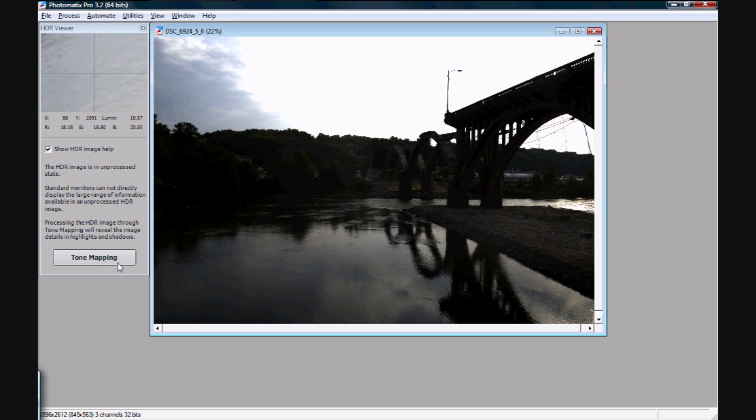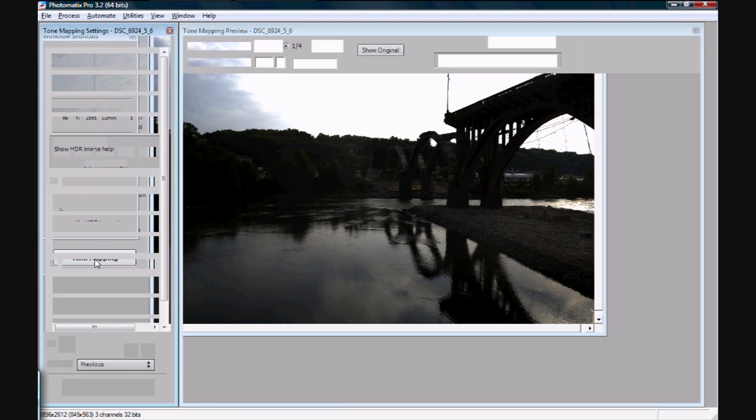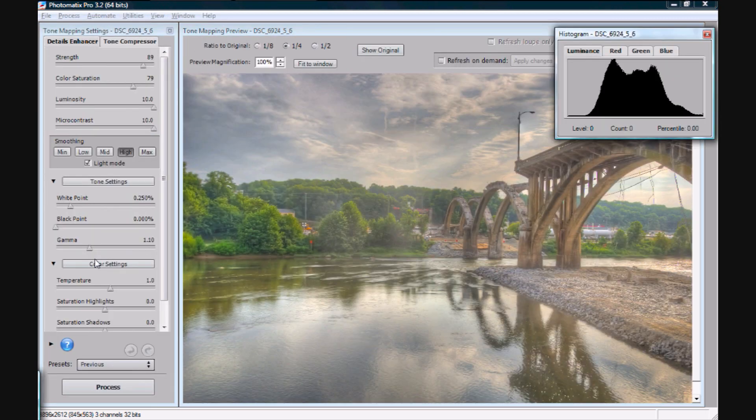Just hit the button that says tone mapping right over here. This is where a lot of people get lost, and you really need to not worry about this a whole lot because it's a lot simpler than it looks.